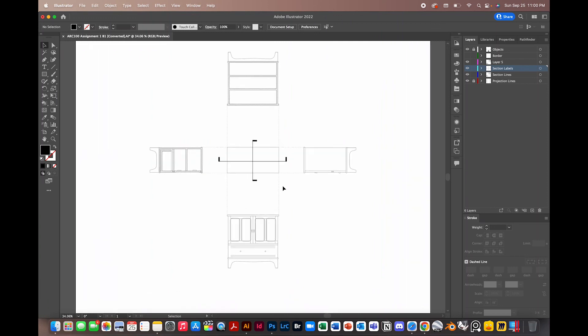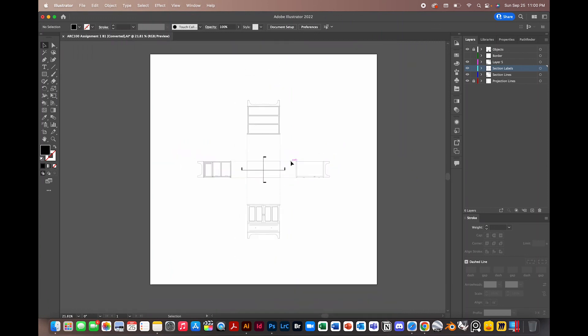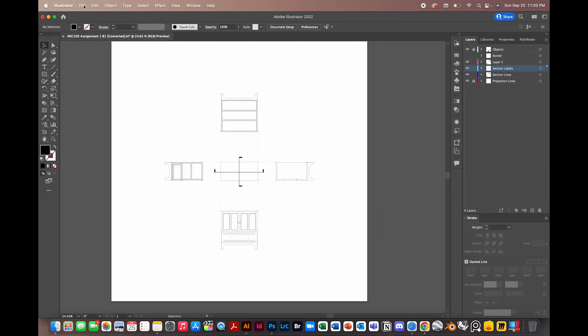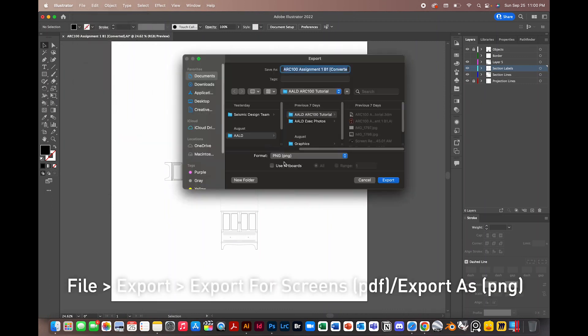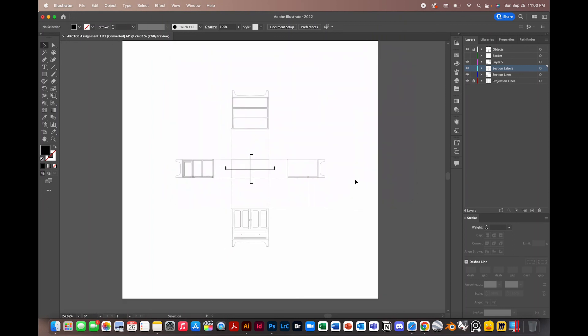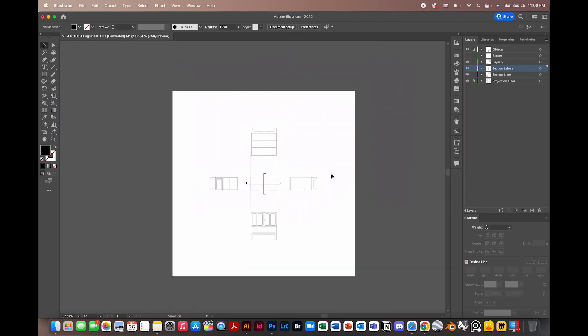That pretty much concludes our brief Illustrator tutorial for this assignment. When exporting, go to File, Export — either Export for Screens if you want a PDF, or select PNG for a quick export. Thank you for watching, and do subscribe to the ALD YouTube channel for more tutorials like this. Look out for future workshops and events. Best of luck on your assignment.